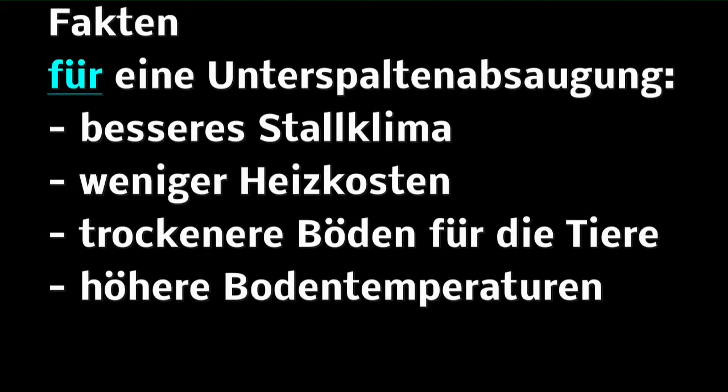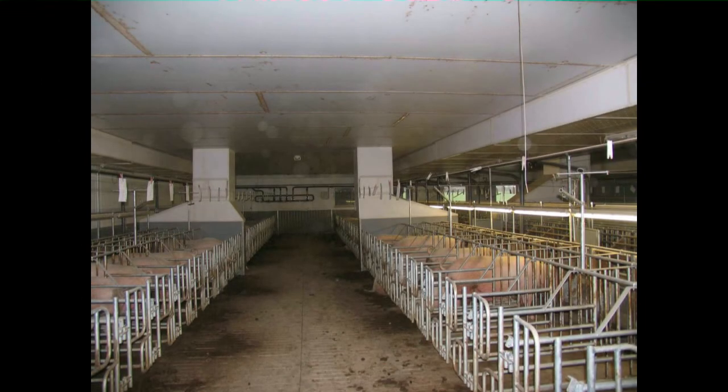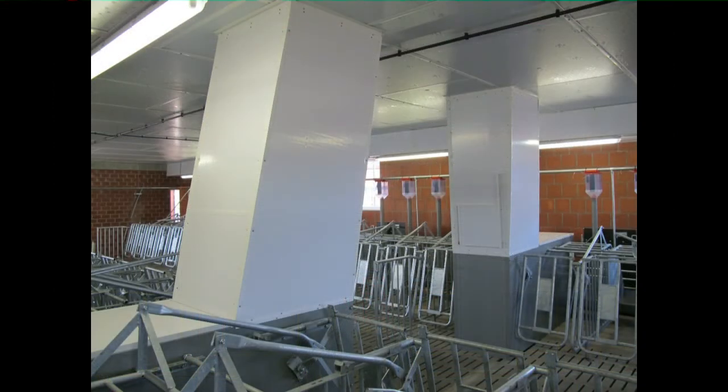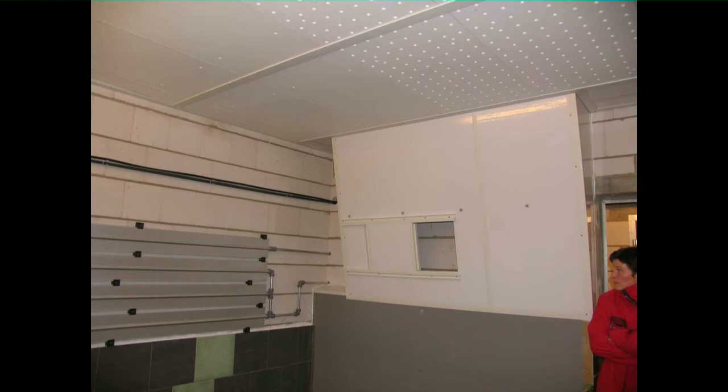Es sprechen also klare Fakten für eine Unterspaltenabsaugung. Bereits in der Planungsphase müssen die Rahmenbedingungen für diese Unterspaltenabsaugung geschaffen werden. Zum Beispiel müssen ausreichende Güllekanaltiefen vorhanden sein, um auch die Vorschriften der TH Luft beachten zu können. Nach der Planung erfolgt dann die Umsetzung in der Praxis: hier in einem Wartestall, hier in einem Mastabteil, hier wiederum in einem Mastabteil in der Mitte abgesaugt. Hier sehen wir das Ganze nochmal in einem Warteabteil bzw. Deckzentrum, das gleiche Abteil aus einer anderen Perspektive, auch zwischen den Buchten integriert, und hier nochmal in einem Ferkelaufzuchtabteil.